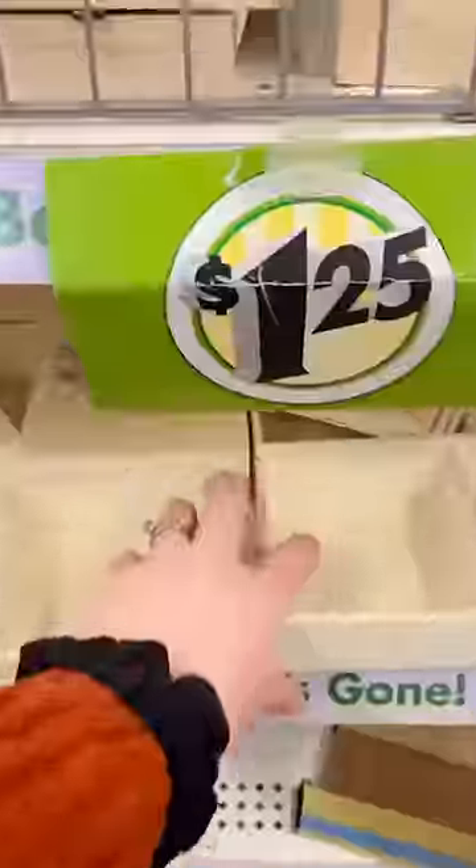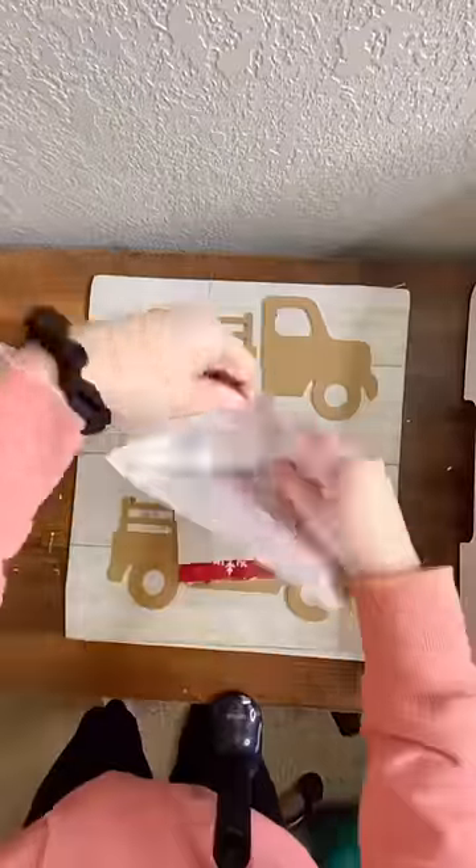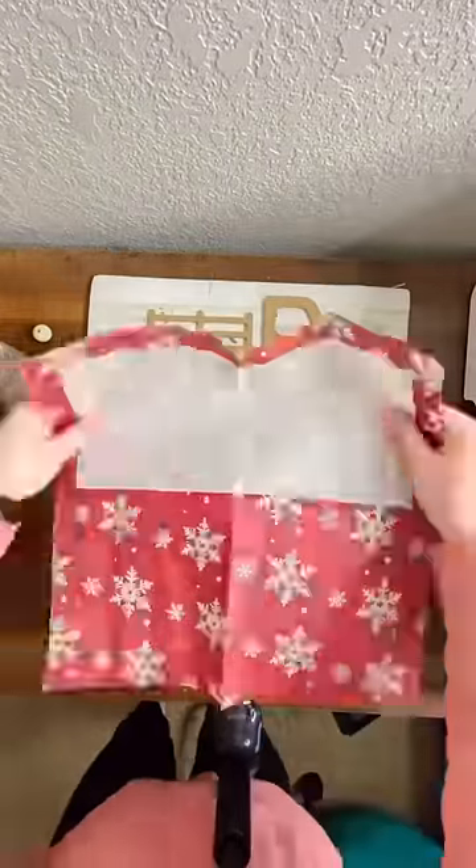Grab two of these MDF trucks, one of these little square trays, and some napkins from the Dollar Tree because, you guessed it, we're making a Christmas craft.